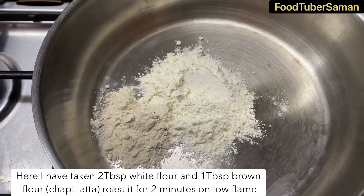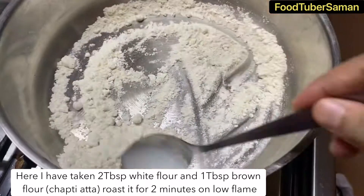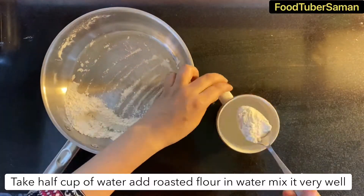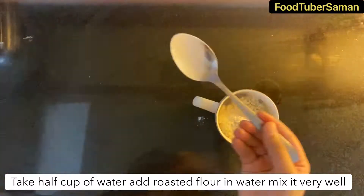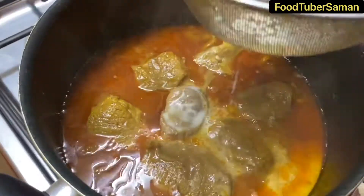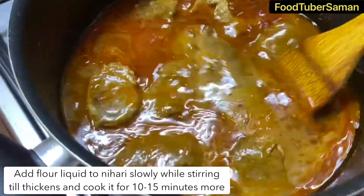Here we are taking 2 tablespoon of milk and 1 tablespoon of brown atta — that means shakki fresh nata flour. We will roast it for at least 2 minutes, then mix the flour with half a cup of water and mix it well, making sure there are no lumps. We will then add this flour liquid into the nihari and stir it well.